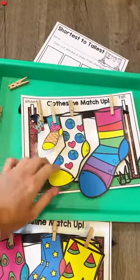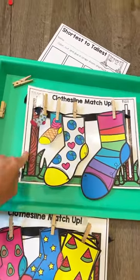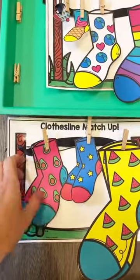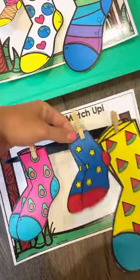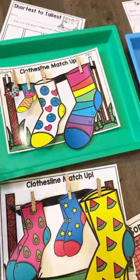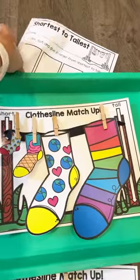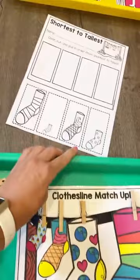This is a clothesline matchup game where you're ordering socks from shortest to tallest. You could also put out some counting cubes and they could measure them. Or if you have littler ones, you could print two of the socks and they could just match the socks and put them on the clothesline. I hole-punched a card and put a piece of ribbon through to make a little clothesline card. The clotheslines are a great way to sneak in some fine motor, and there is a cut-and-paste worksheet to go with that one.